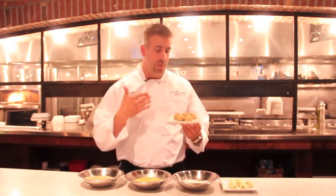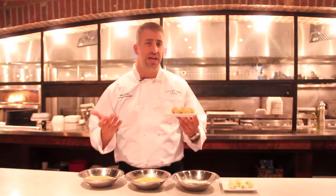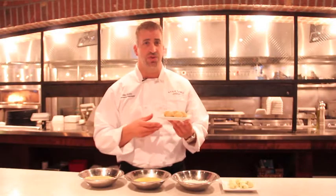When we get back to the kitchen, we're going to drop them in the fryer at 315 degrees for about three and a half minutes, come out golden brown, served with tomato sauce.